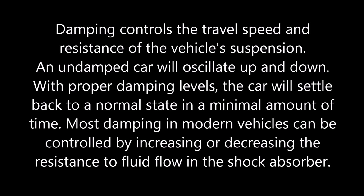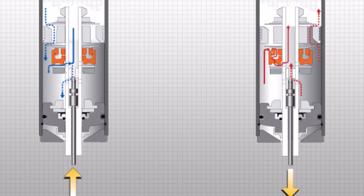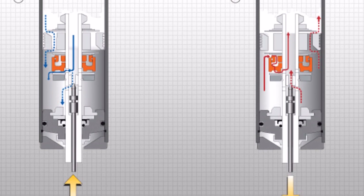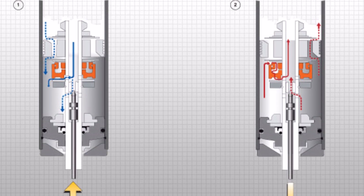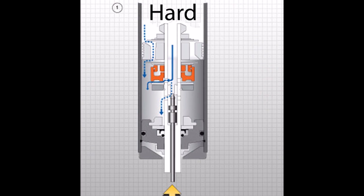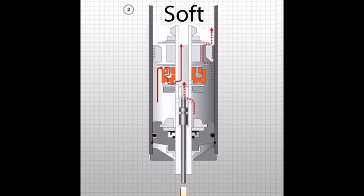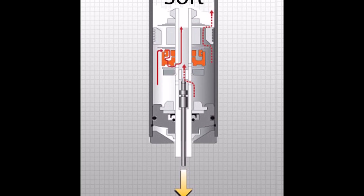An undamped car will oscillate up and down. With proper damping levels, the car will settle back to a normal state in a minimal amount of time. Most damping in modern vehicles can be controlled by increasing or decreasing the resistance to fluid flow in the shock absorber. So essentially, what our hard and soft settings on our IISC coilovers do is just that — they either increase or decrease the resistance to fluid flow in the shock absorber.